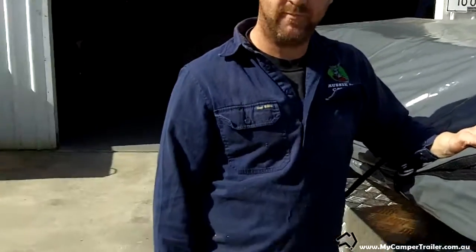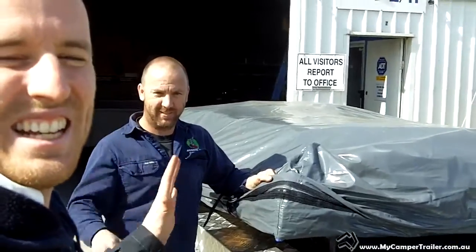Thank you so much, Jason. That's been a really good run-through of the Big Red trailer. This has been Andrew from mycampertrailer.com.au, here with Jason and the Big Red camper trailer from Aussie J's. See you next time.